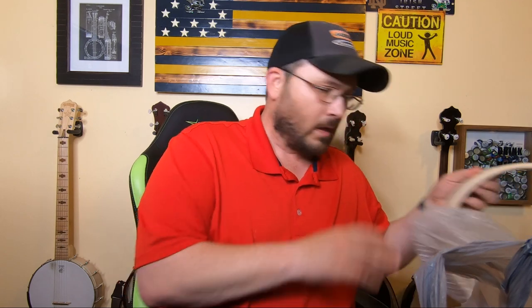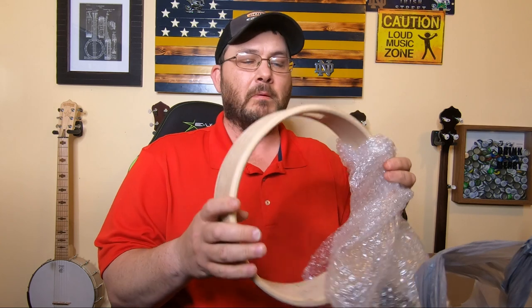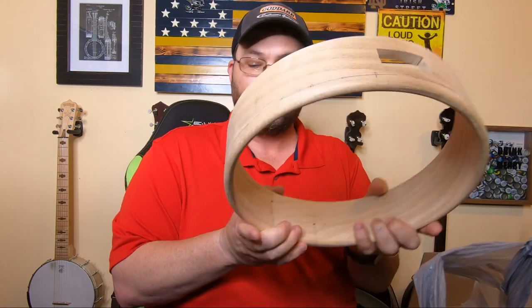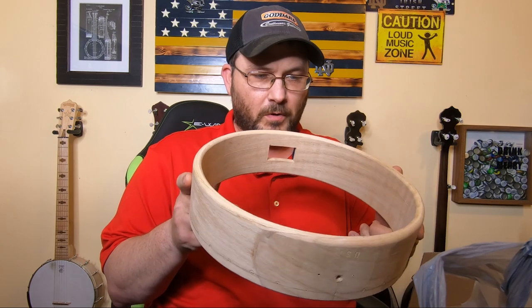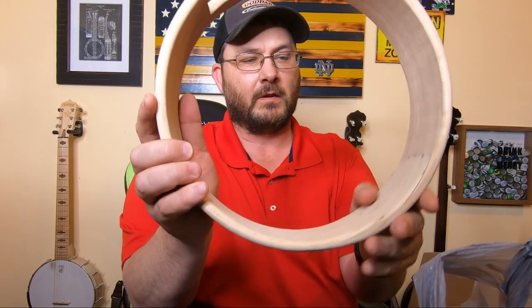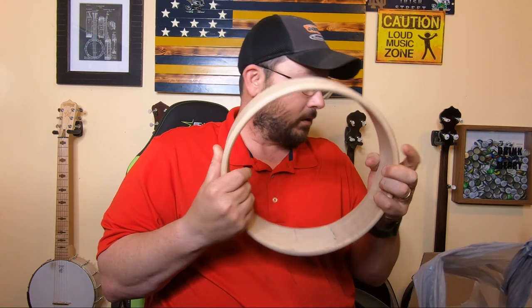I'm not going to go through the whole build in this video. I'll show you what comes with the kit and then show you the end result of the finished banjo. The kit comes with a rim — a steam bent rim that he apparently bends himself. It's one piece of wood; you can see where it goes together, where he pieced it and glued it, then sanded it back down. Really nice work, though I've got to do some sanding on this.